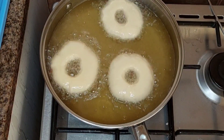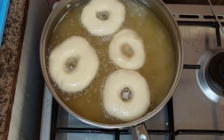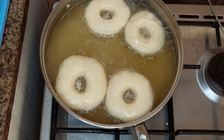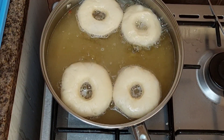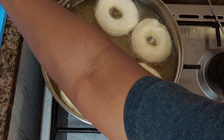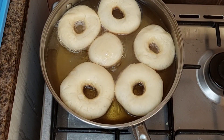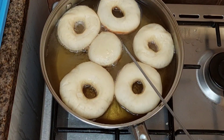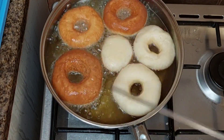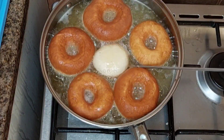I want to give you one tip. If you make these doughnuts, don't leave them outside — they can easily go bad within three to four days and they won't be good. But if you want to eat a fresh doughnut every day, I guarantee you: put them in your freezer, set your microwave to one minute and ten seconds, and you will enjoy a fresh doughnut.